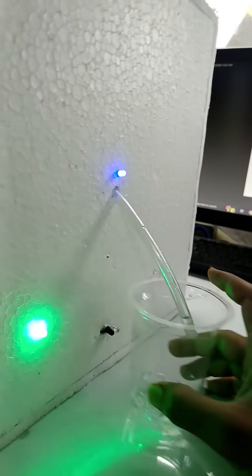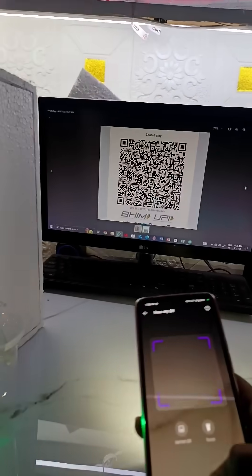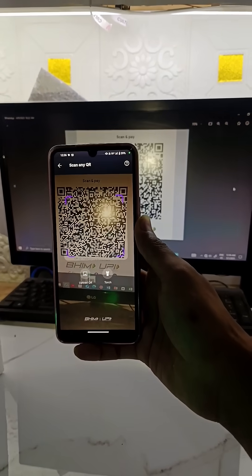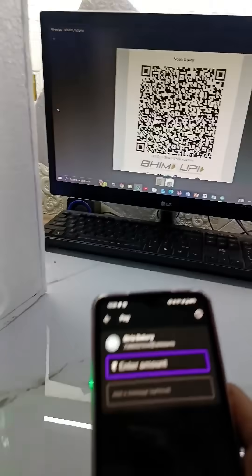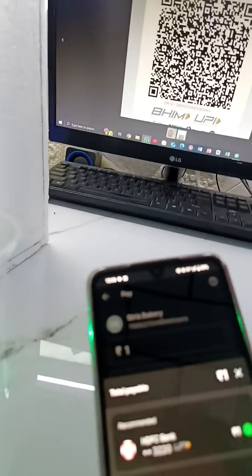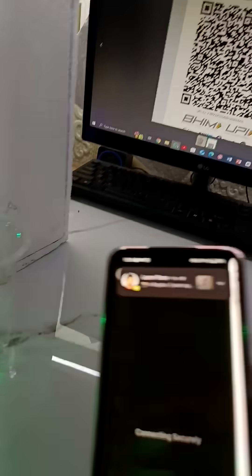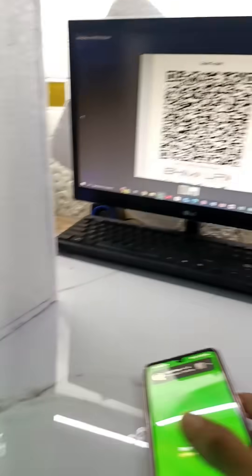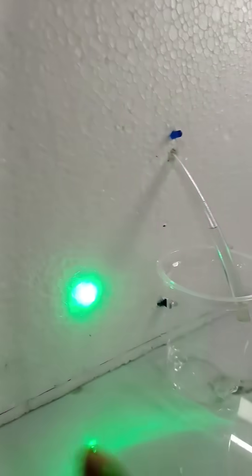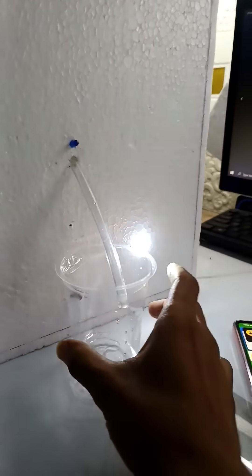So now friends, I will send amount 1 rupee. Undetection mode. And you can see that scan, scan, scan. And the white LED will glow.